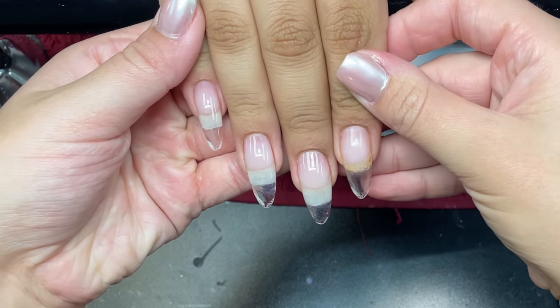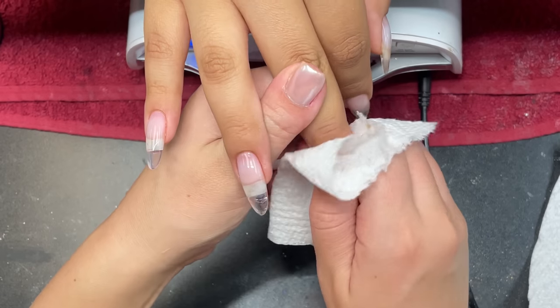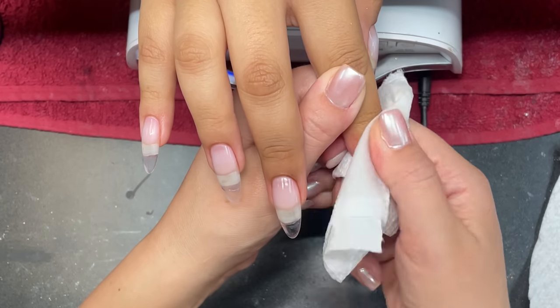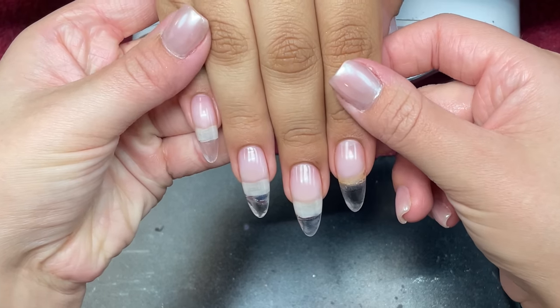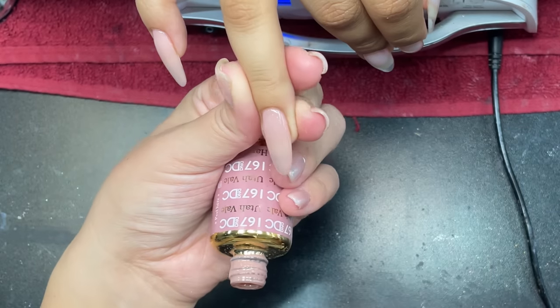This is what it looks like after it's out of the lamp. Now I'm taking some alcohol and just wiping the sticky layer off the nail. Sometimes this isn't a necessity, but I do it because sometimes it can cause lifting and chipping if you don't remove that layer — it can be really, really slippery.